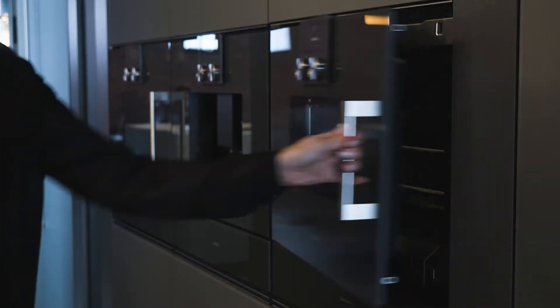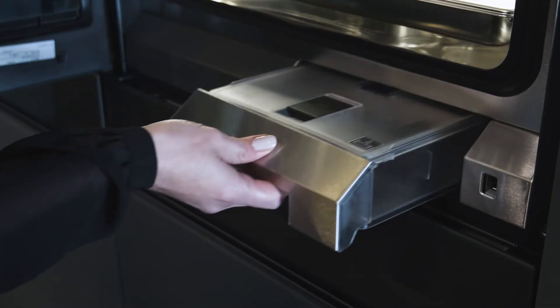Gaggenau now has plumbed combi-steam models available in both the 200 and the 400 series, which means that refilling and emptying water tanks and even cleaning your appliance is now a thing of the past.